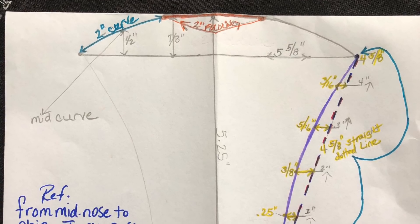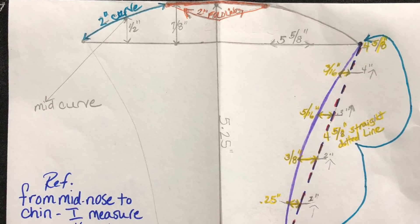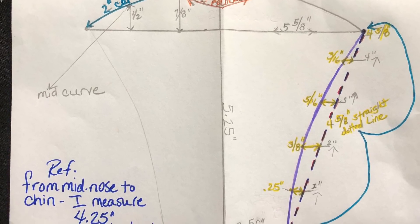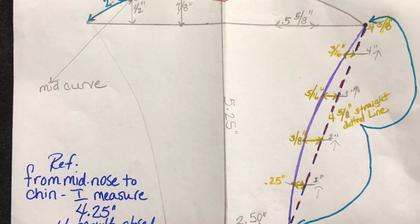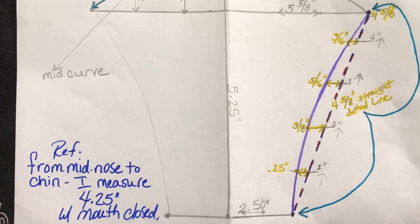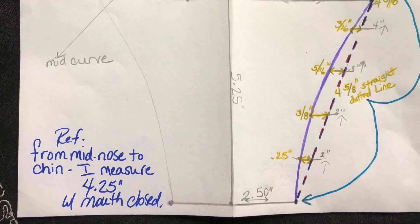Now would be a great time to take a couple screenshots of my diagram so you'll always have it on your phone for reference. I know I'm no drafting engineer, but I really did try to make this diagram as legible as I possibly could for all my friends on YouTube. Be sure to let me know down in the comments if it was helpful.